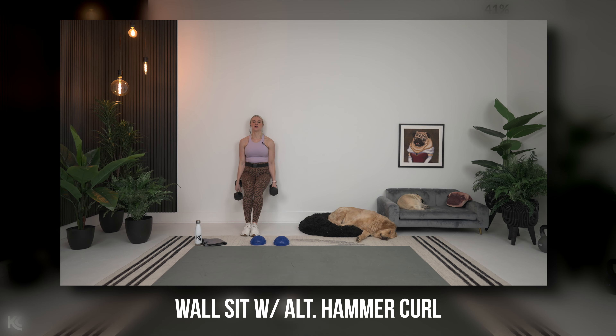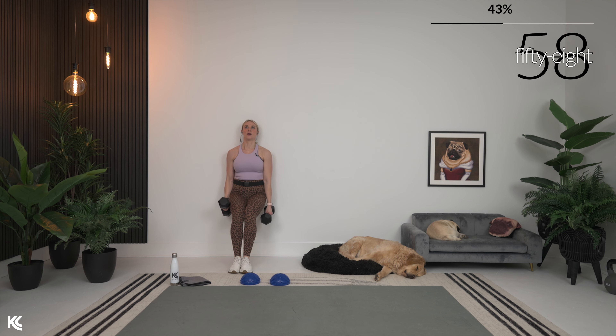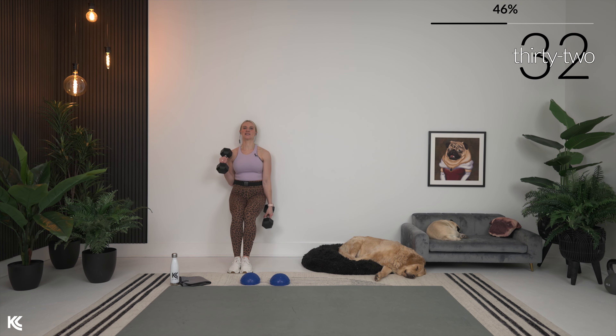We're going to go down into a wall sit with an alternating hammer curl. Find your wall, bring it down. Curl it up, legs at about 90 degrees, elbows tucked in. Legs are shaking from those burpees and now we're holding a wall sit! Keep that chest up — think about pinning those shoulder blades to the wall.